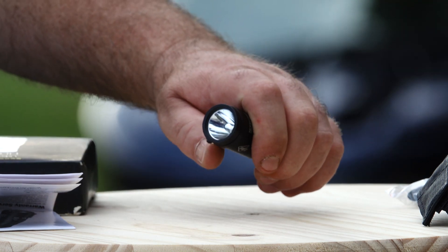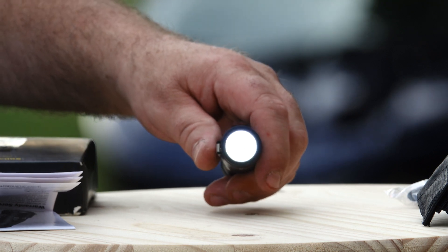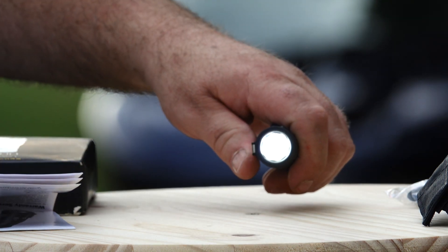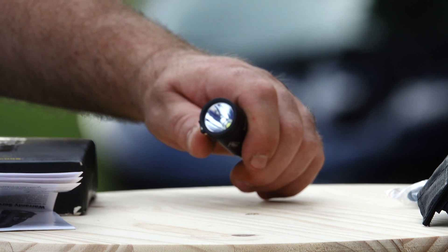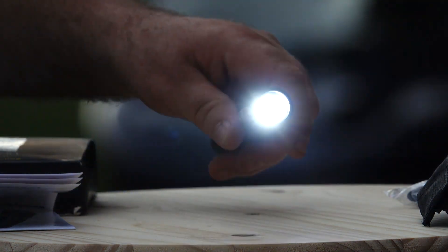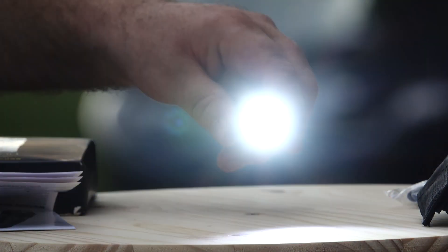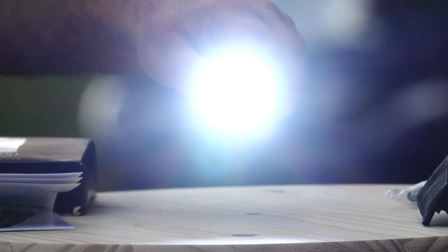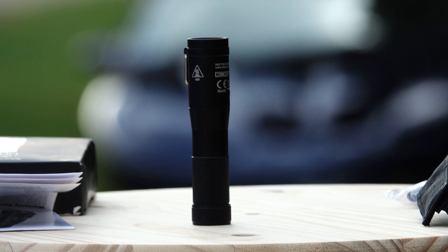When you turn it on, you press it and go into low mode — that's 1 lumen for 300 hours. You've also got quick access to turbo: once it's on, hit the switch again and you go right into turbo. Cycling through: 80 lumens for 15 hours, 300 lumens for 4 hours, 810 lumens for 1.5 hours, and turbo at 1800 lumens for 30 minutes of runtime. It does start getting a little warm on turbo mode.